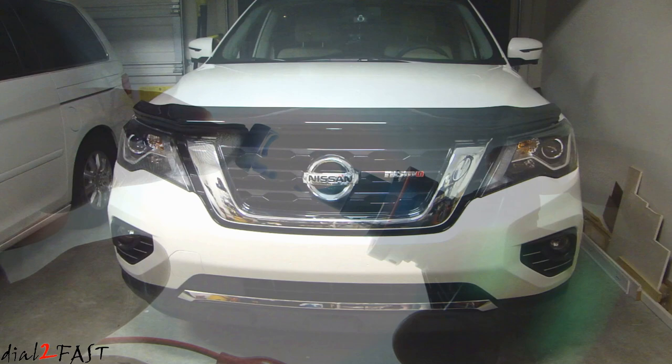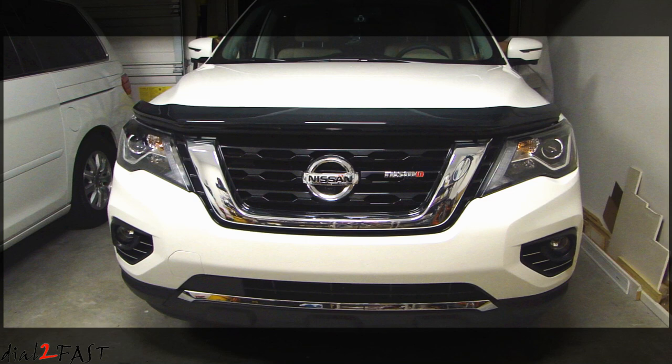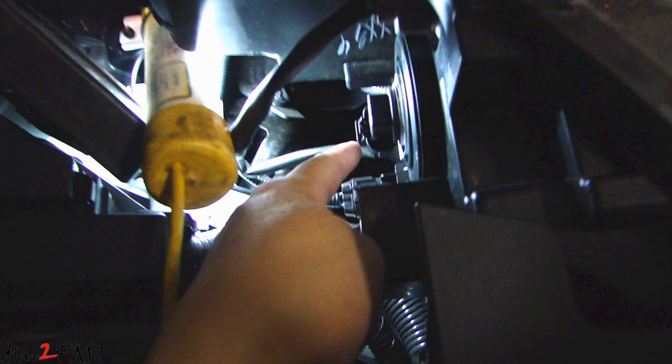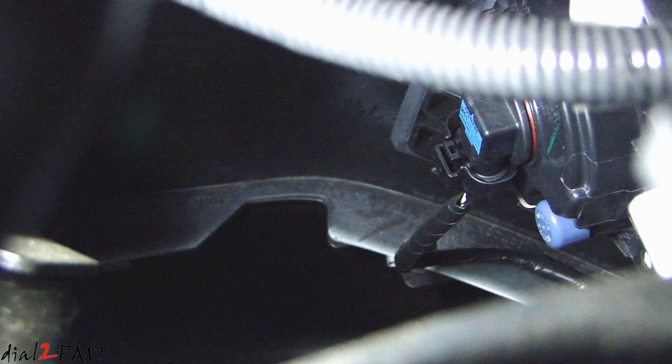I'll be installing these lights in the fog lights of this 2017 Nissan Pathfinder. The ones that came from the factory are halogen bulbs — let me turn them on so you can see what it looks like. Replacing the bulb on this vehicle is very easy. Right now we're looking at the driver's side. This is the headlight, and if you look below that, the bulb with the blue marking at the back is the fog light. You can reach down there, remove that bulb, and install the LED lights.